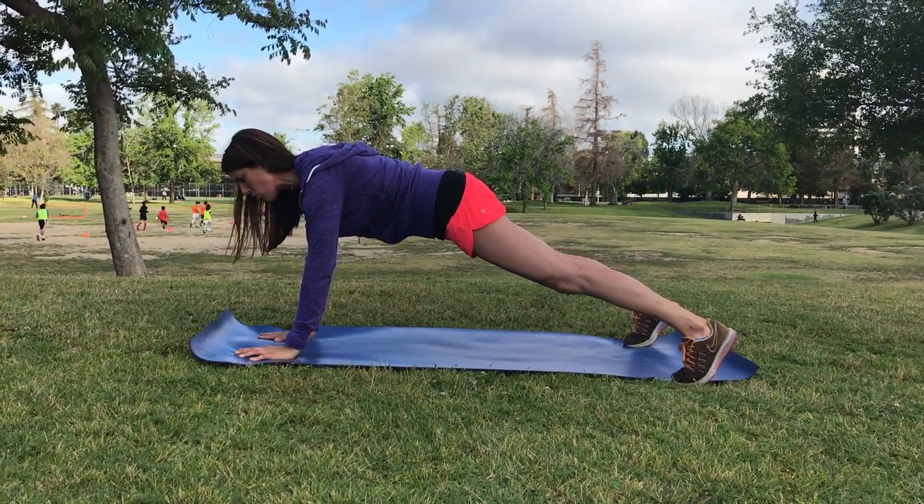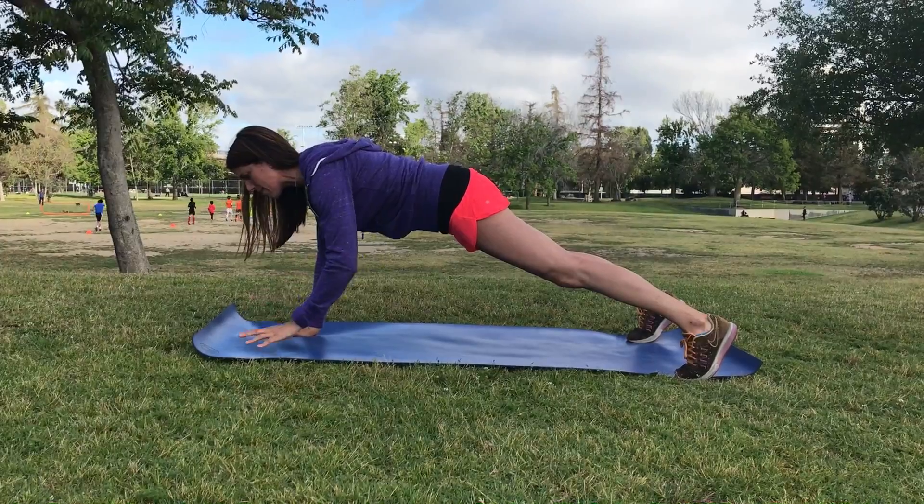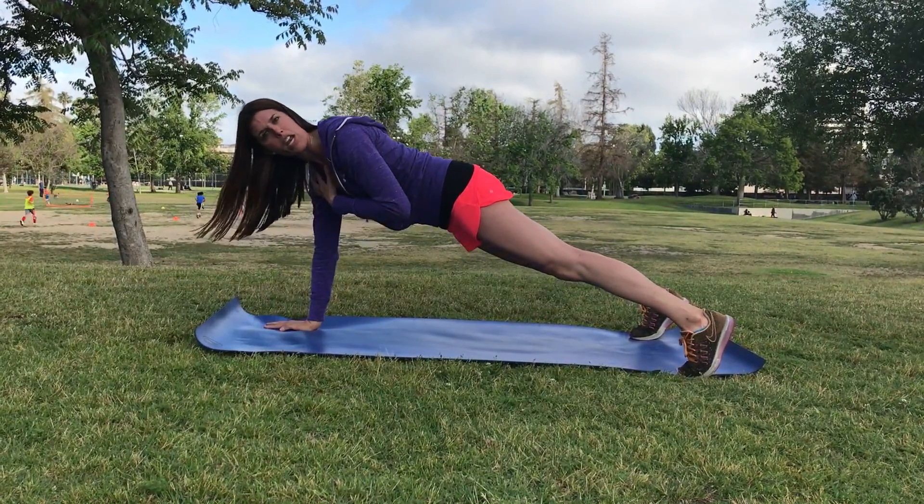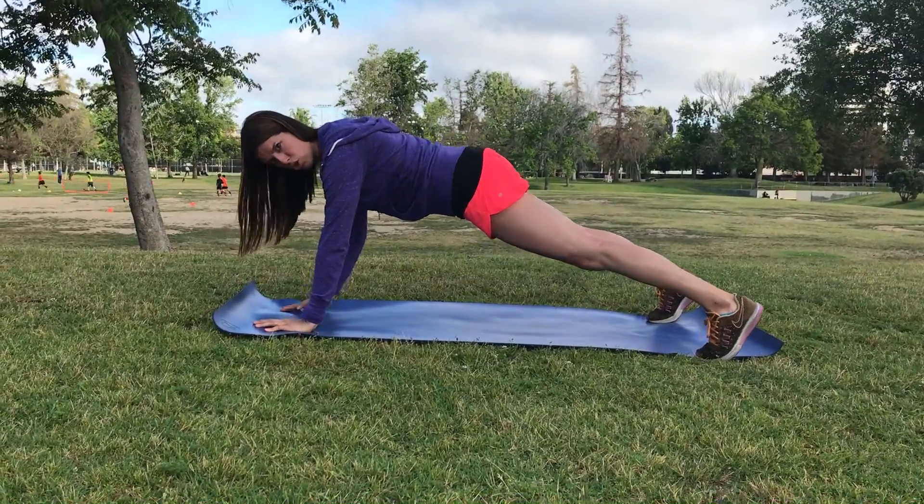The way I'm mastering this is I'm squeezing my belly, I'm squeezing my thighs, I'm squeezing my tush, I'm squeezing everything in that body. And that's what you should do too.